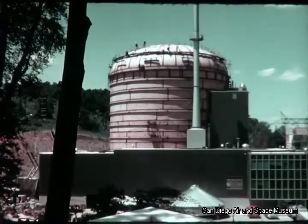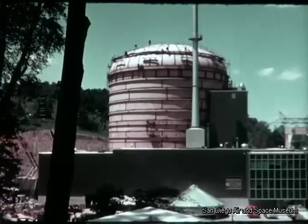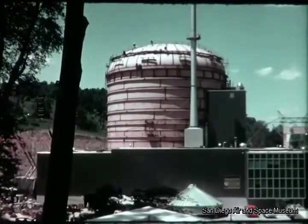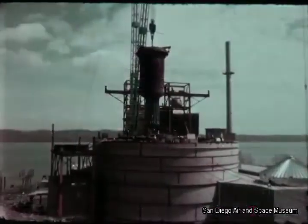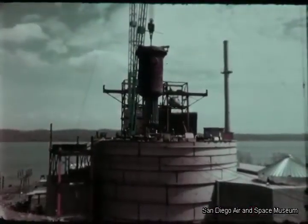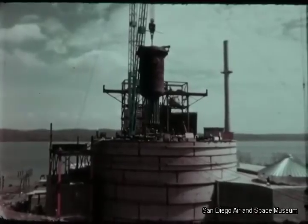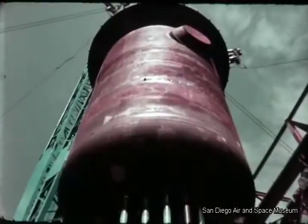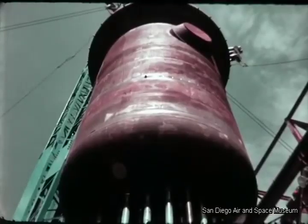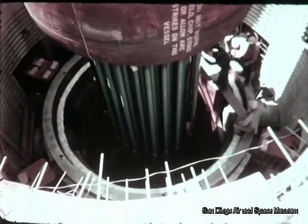Construction of the Peach Bottom plant itself is moving rapidly toward its completion. In early spring of 1964, the first of the major nuclear components, the 135-ton steel pressure vessel, was lifted 120 feet for positioning in the containment shell. Control rod drive extensions were welded on the bottom of the vessel before it was installed in the heart of the containment shell.